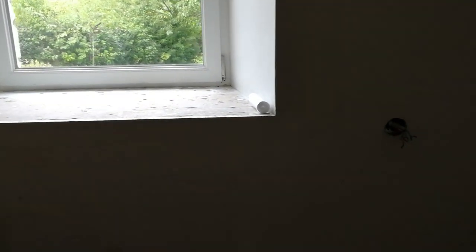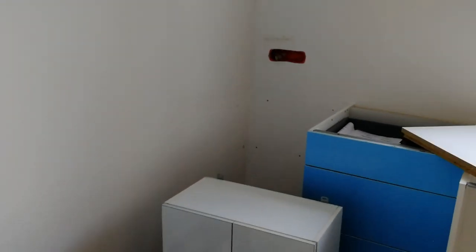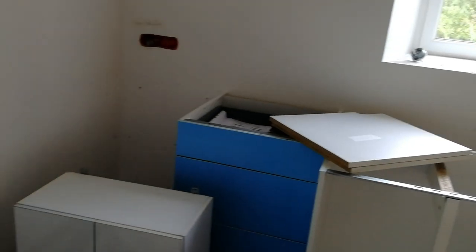Hello everyone, it's DIY with Dave. It's Friday and this is where we are with the kitchen — we're starting the build. Three sockets put in over there, cabinets are slowly taking shape, everything's painted.